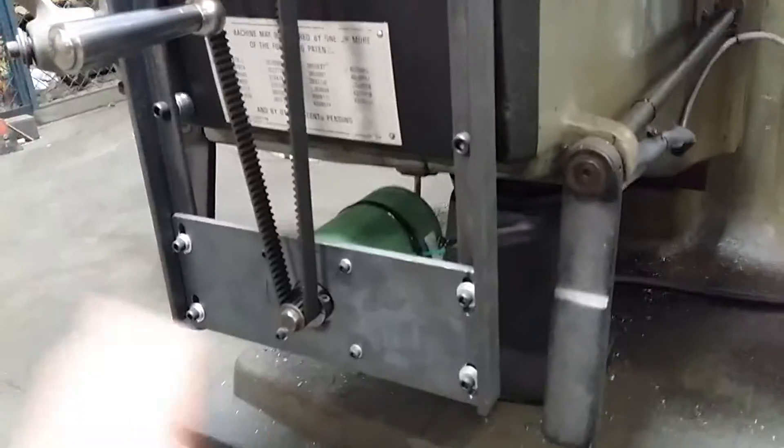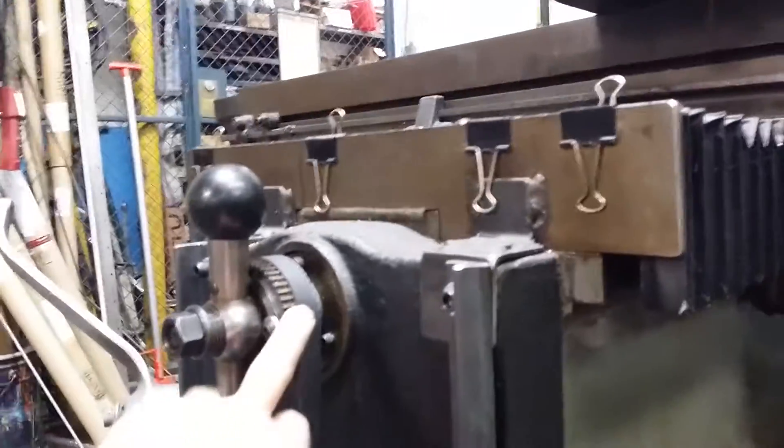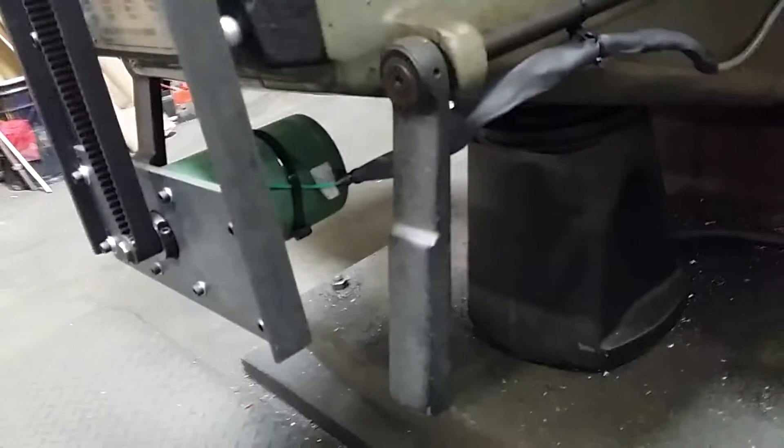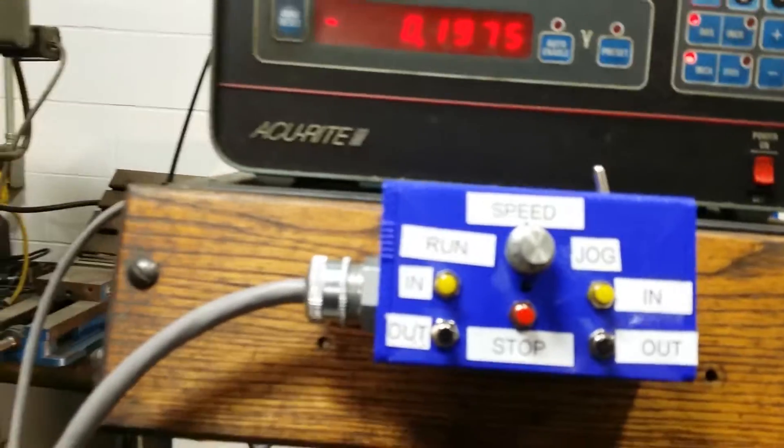Here is the stepper motor I retrofitted. I made a mount for it — I've still got to make a guard for it, but it'll be belt-driven to the handle here. The stepper motor is down there and the controller is up here, along with a readout that was already on the mill.